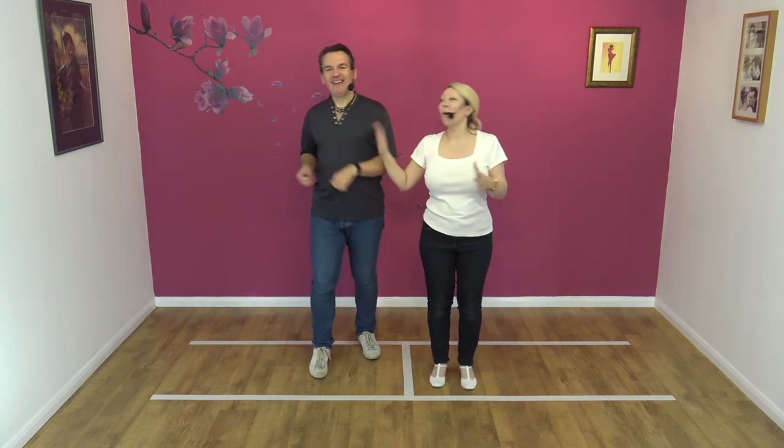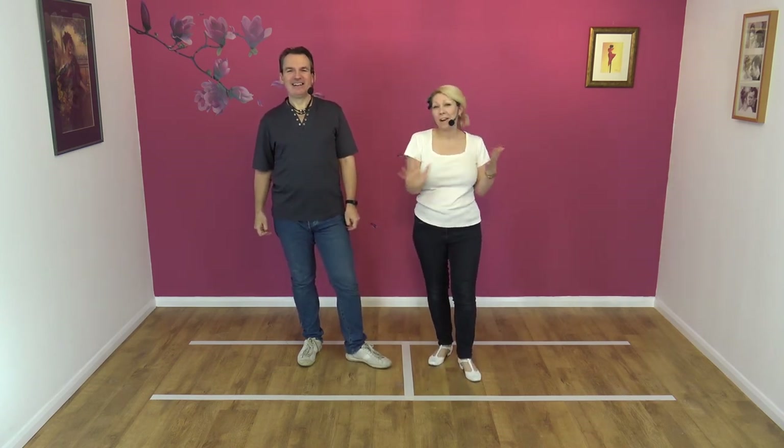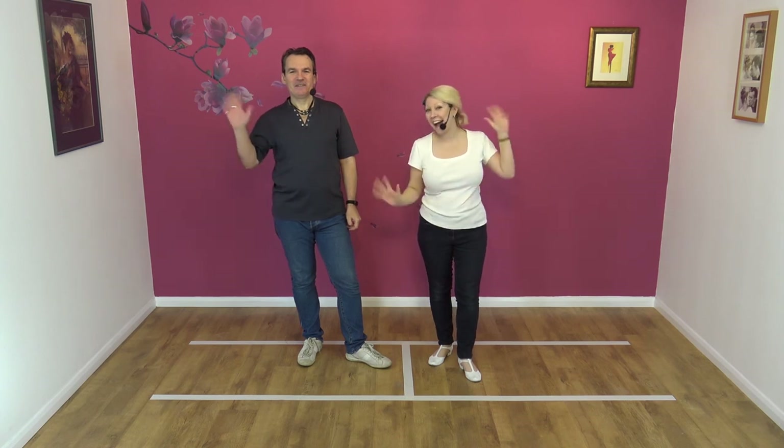I'm out of breath. So if you like that routine, then please subscribe, share, tell all your friends, and we'll see you for the next routine. Goodbye, bye.